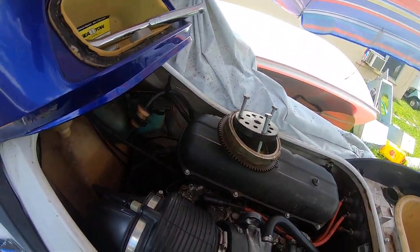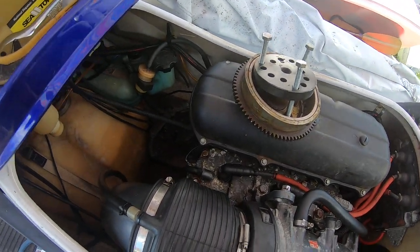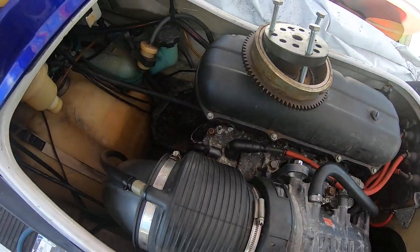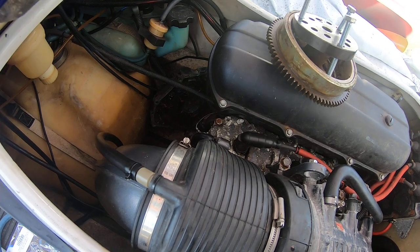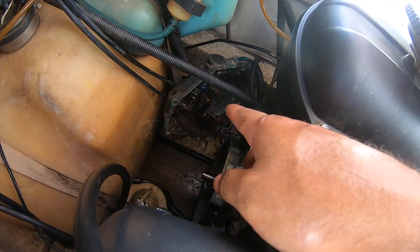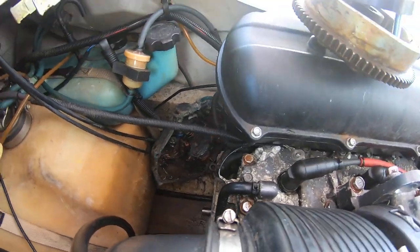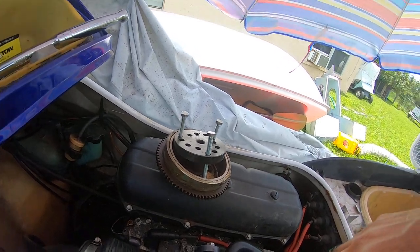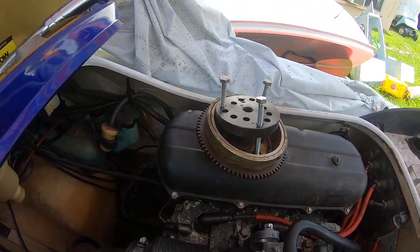I was considering paying somebody to do it, but they were quoting me about $140 an hour, which is crazy. And it's not even that bad. You just take all of the bolts off of the cover and then use that flywheel puller kit, and it popped right off.